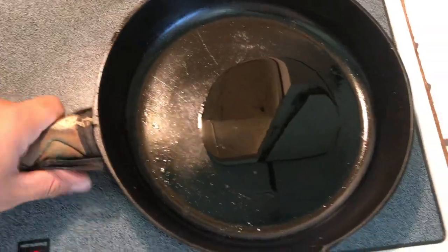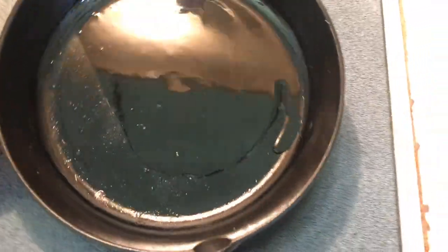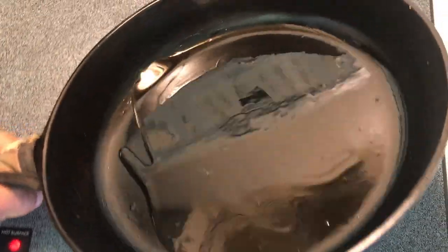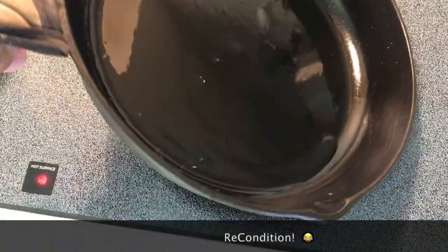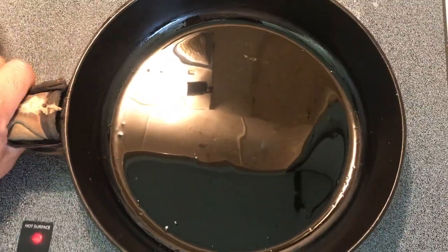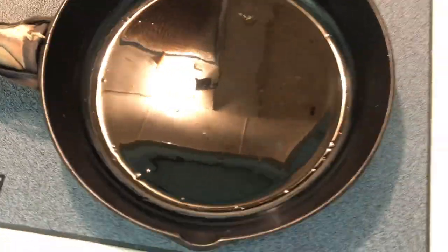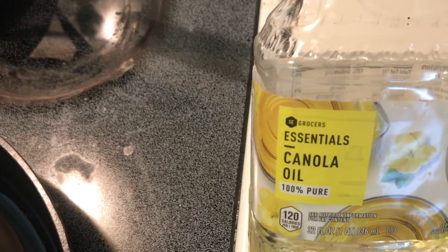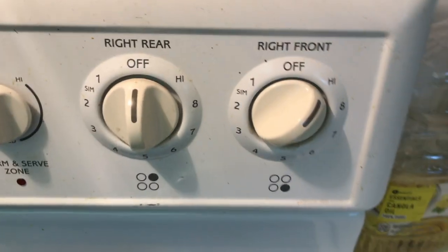I like to start off with a cast iron skillet. This one was purchased at a flea market — I cleaned this skillet up and it's pretty much my staple pan in the kitchen. Start off with a little canola oil. I like to get the pan really hot first on high until the oil heats up.